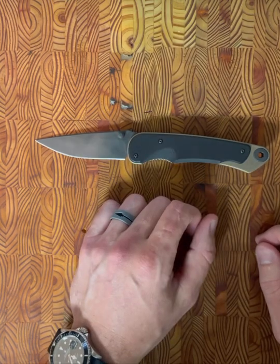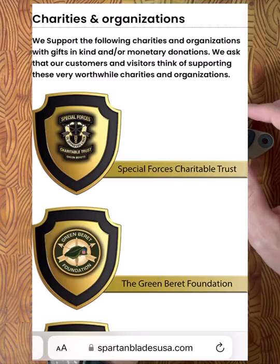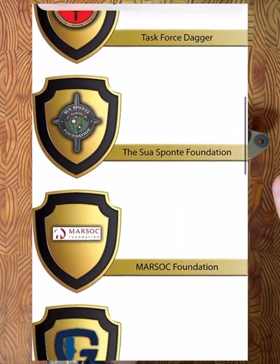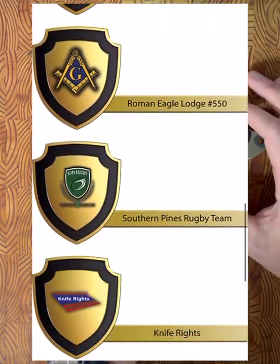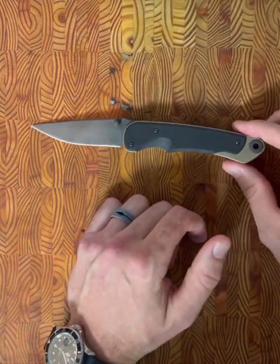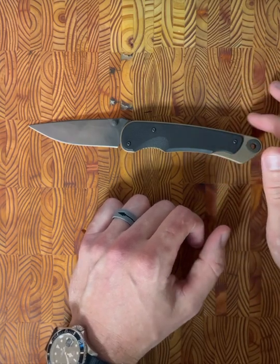Spartan Blades across the board is great. It's also worth noting that Spartan Blades does a lot of stuff for the veteran community — I'll try to post from their website the organizations that they support. Both of the founders are actually former SF operators, and that is really neat to see. Two top-tier operators turned knife makers.